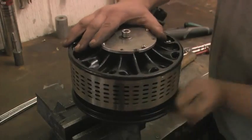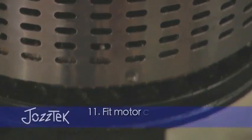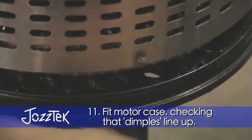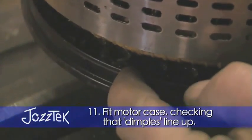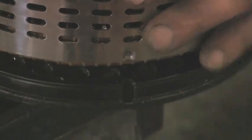It will only go on in one position. If you look, there are three marks — three dimples in the outer band, and there are three corresponding things in there. What you'll find is you can turn the magnet back plate but it will actually stop in four positions, just the way the magnetism works. Only one of them you'll find that all three line up.